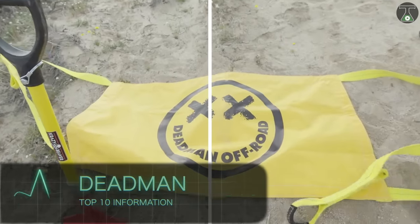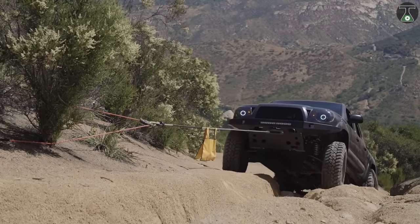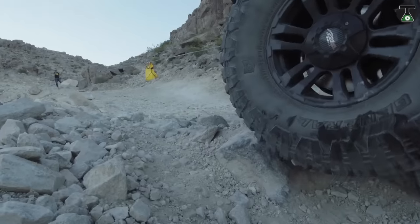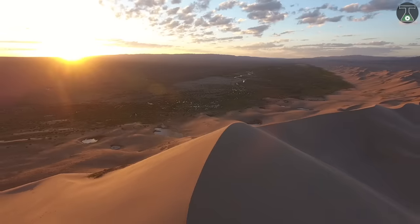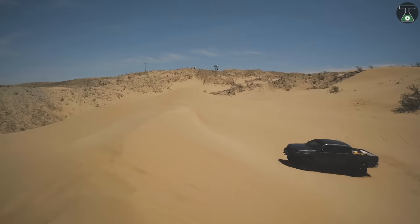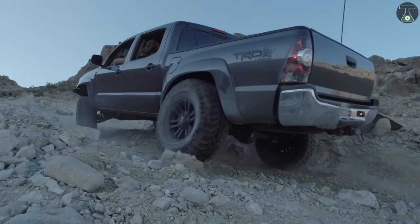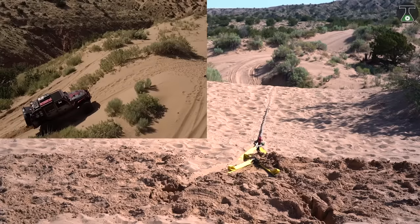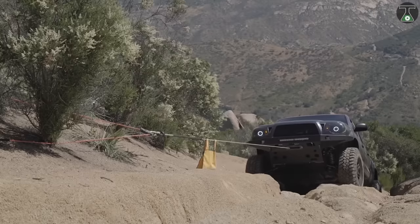Deadman. The Deadman is an effective vehicle rescue innovation from Deadman Offroad. This device can help pull your vehicle from the stickiest of situations, no matter your location. It's as useful in the sand dunes as it is when you're stranded at the bottom of a steep incline. The Deadman is all you need to turn a bad situation around, as this strong and lightweight piece of fabric is designed to work as a ground, rock, or tree anchor.